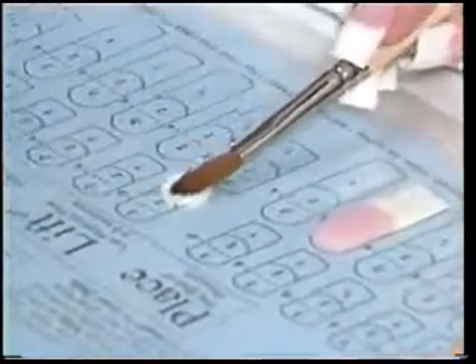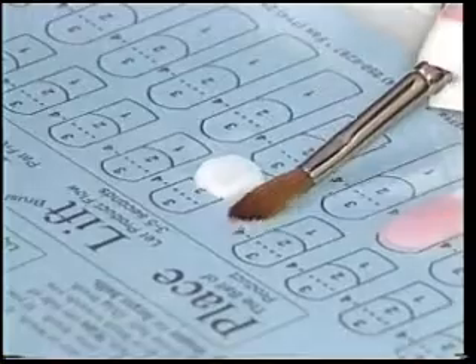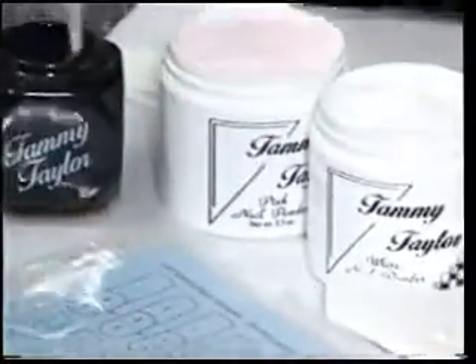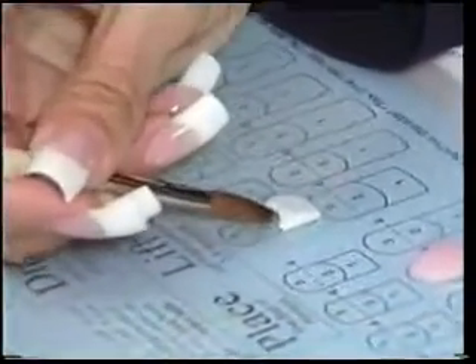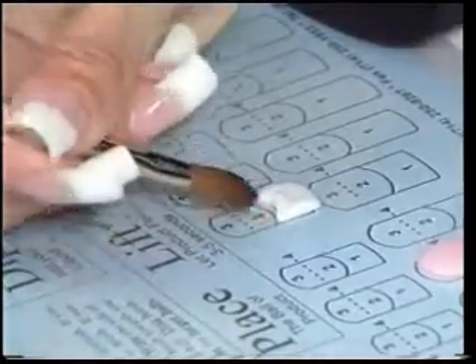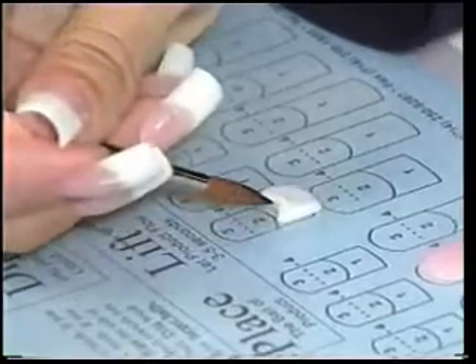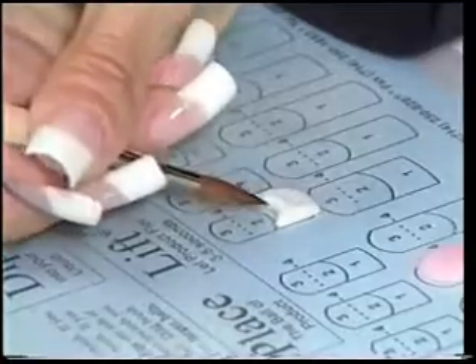Place that ball on the number one area. Pat it across, pull up the sides. Again, wipe off your brush, go into your liquid, and then come back and make your happy face — push down in the center, come up to the side, come up to the side here. You're going to spend a little extra time on that happy face because you want a nice crisp line.